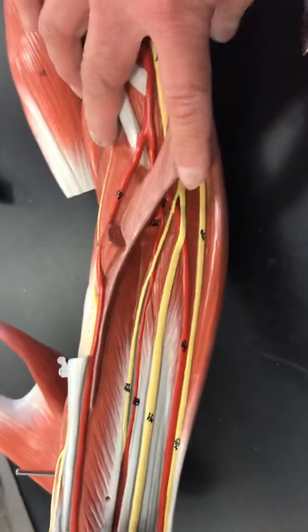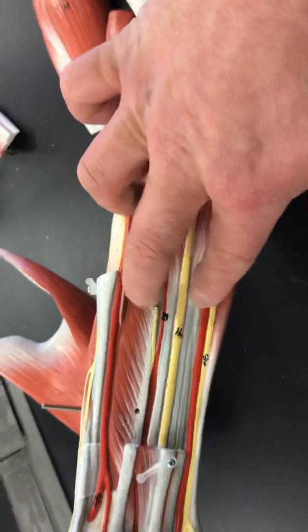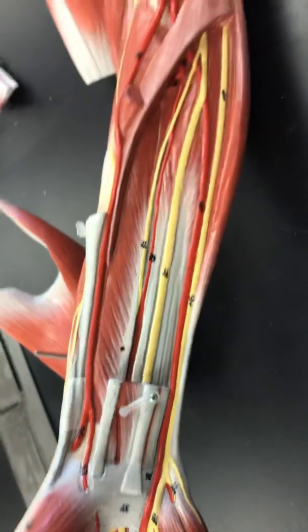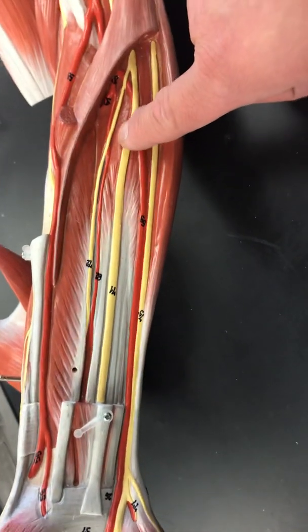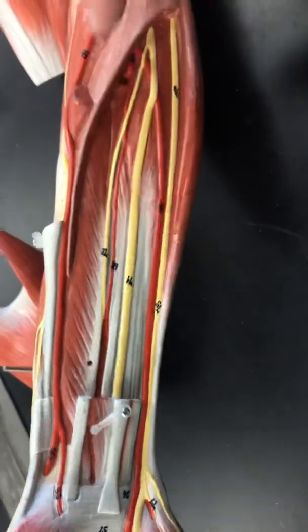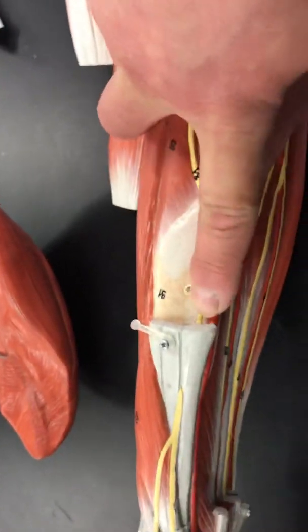As we remove the flexor digitorum muscle, you see the muscle that's deepest. This muscle is the flexor digitorum profundus. You will see here the median nerve, the ulnar nerve — number 75 — and over here number 81, the superficial radial.